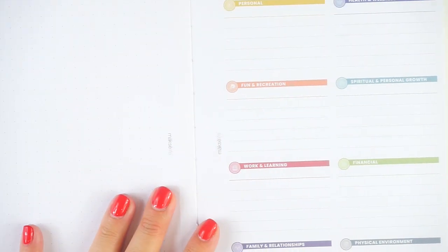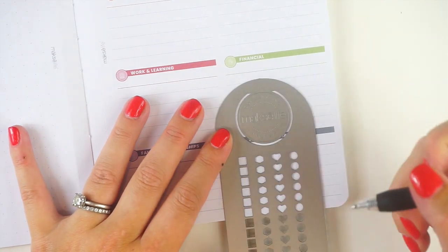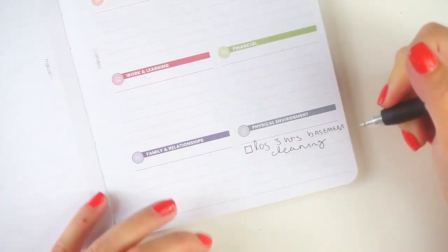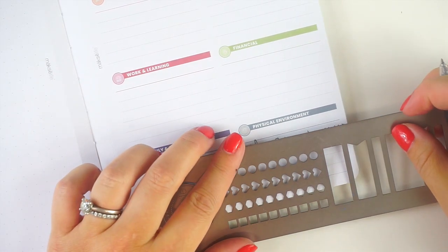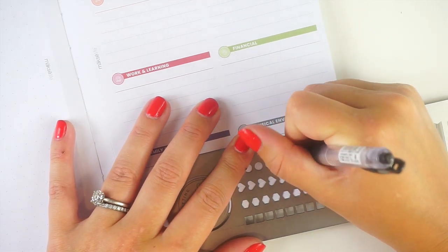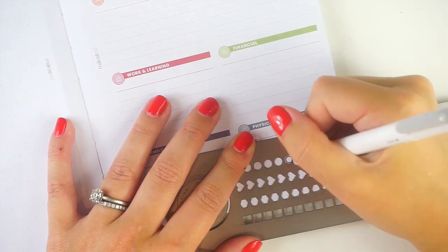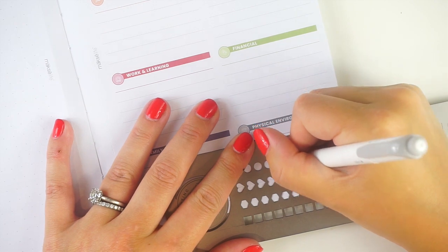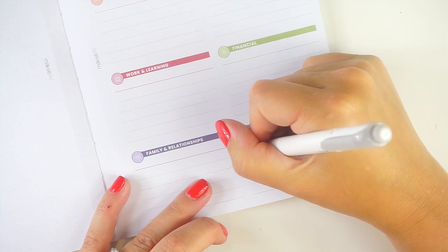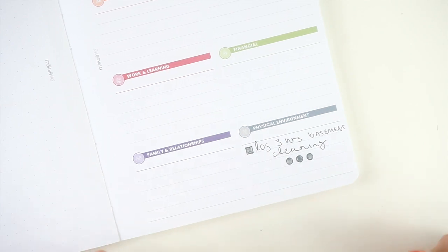Now we can go on to my weekly actions for this week. I'm gonna say to log three hours of basement cleaning. I will spend at least three hours this week with the timer going because I always use a timer system when I'm cleaning the basement, just because I really hate being down there. The timer makes me more motivated to go down there because then it's not like I have to stay until I'm done — I only have to stay until the timer goes off.